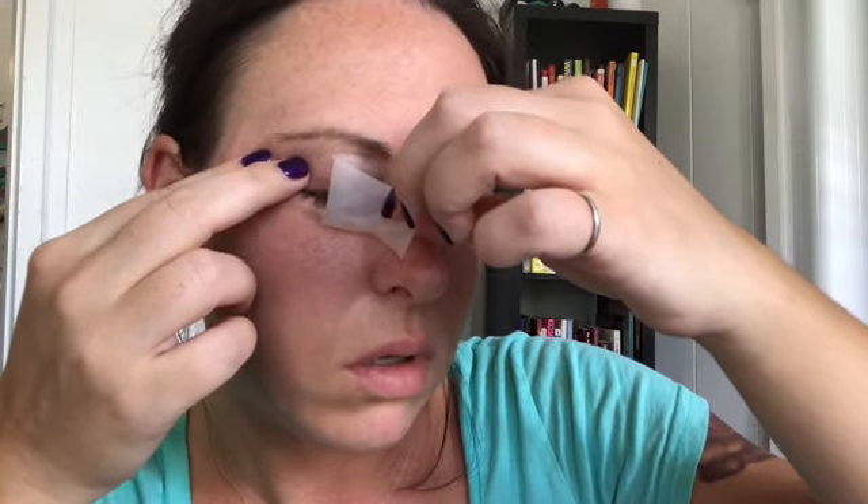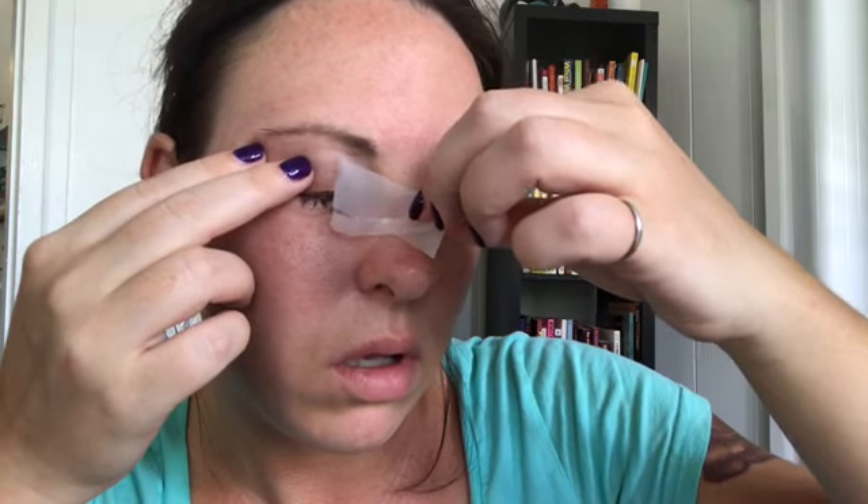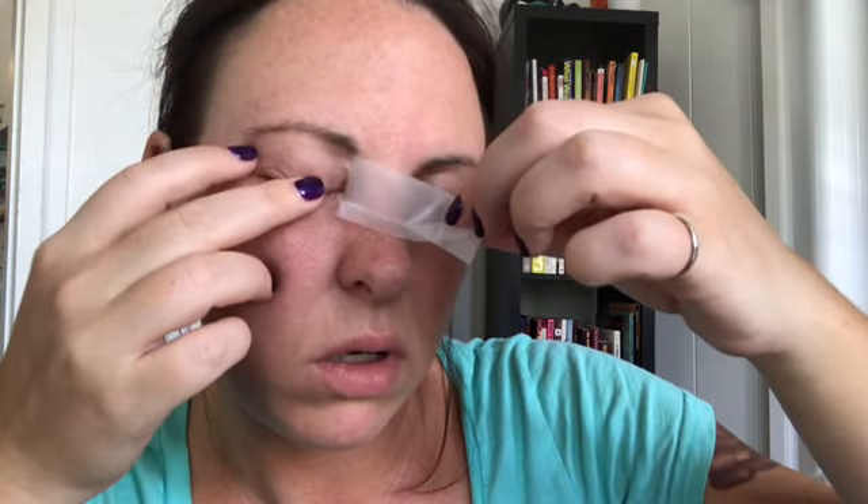To take it off, same thing: lift it, pull the skin tight, and don't rip it off. It's not painful — see, there you go. It sort of took both pieces off at once.